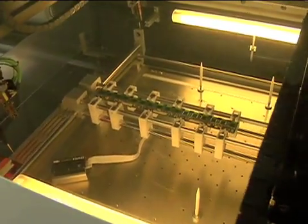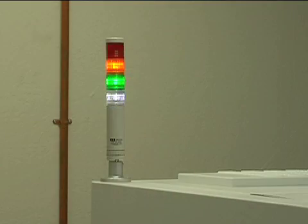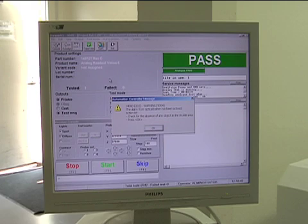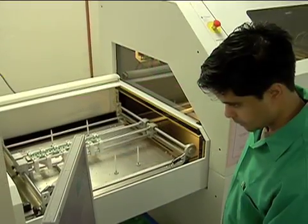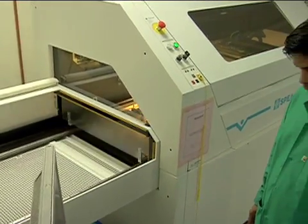Flying probe testing is best for prototype development, low-volume, highly complex assemblies, and high net count boards. It is easy to set up, conducts open and short circuit checks, determines wrong component values if any, verifies component placement, and identifies missing components.